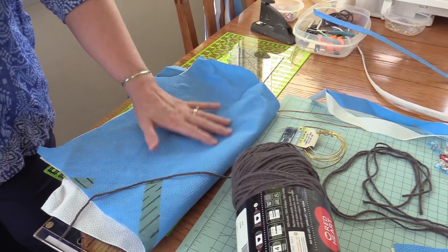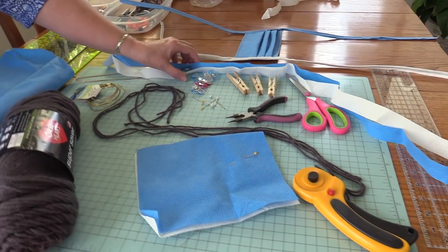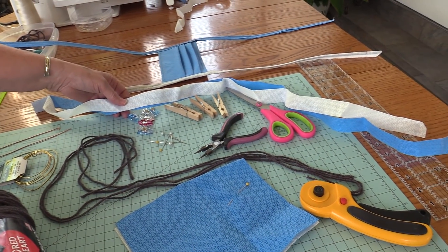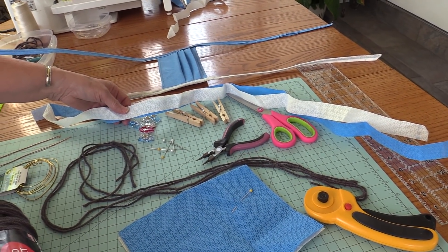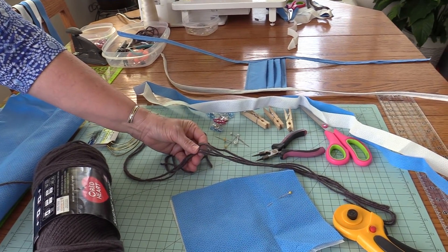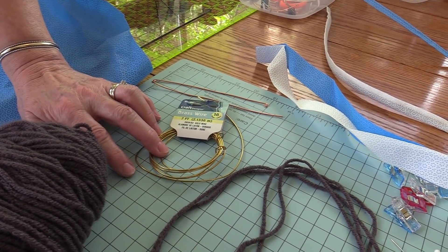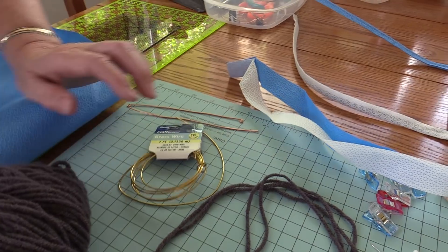Here we have a fabric. You're going to need to cut two pieces 7 inches by 8 inches. You need two pieces 1 inch by 36 inches. You need four pieces of acrylic yarn 36 inches long — this adds strength to the ties. You need some 16 gauge craft wire, one piece cut 6 inches long.